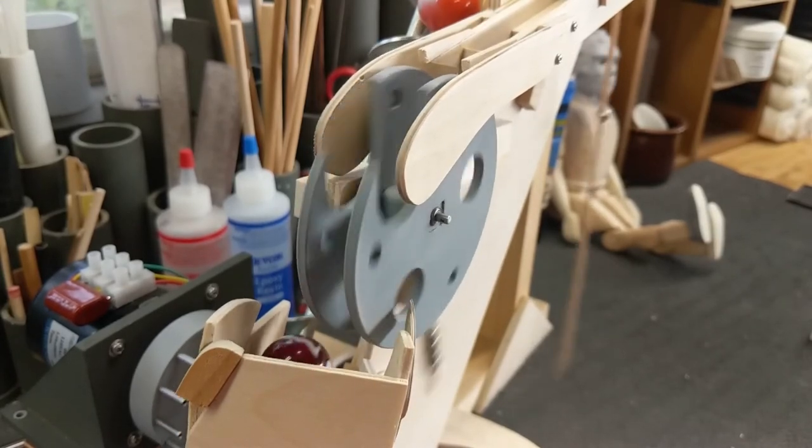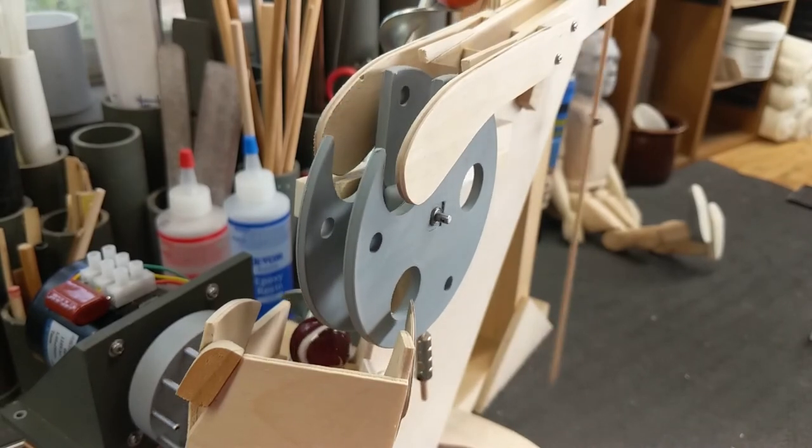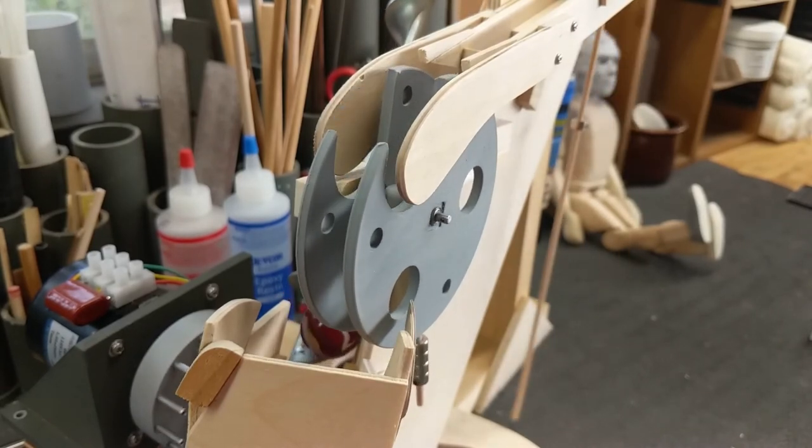At any rate, this is the test stand for auger lift number one. Enjoy. Bye-bye.